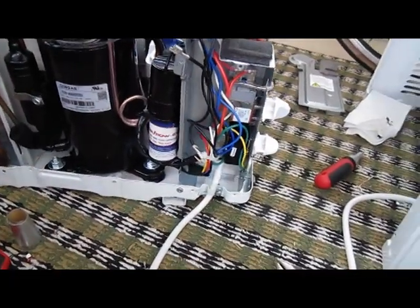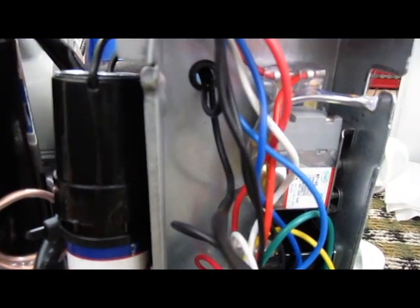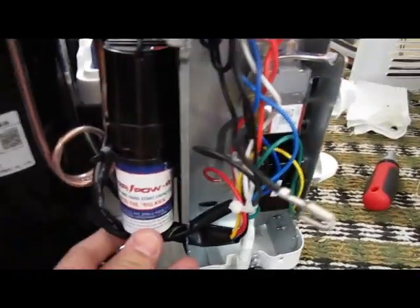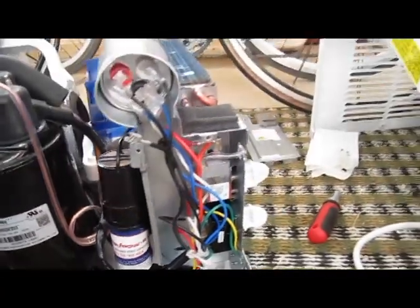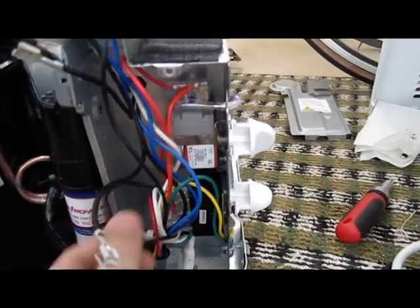I got this pretty much wired up the way I want it. What I went ahead and did was I put a grommet in there. I just went ahead and mounted the capacitor right here. Seems like it's nice and solid — it's not going anywhere. I'm going to go ahead and put the clamp meter on again.